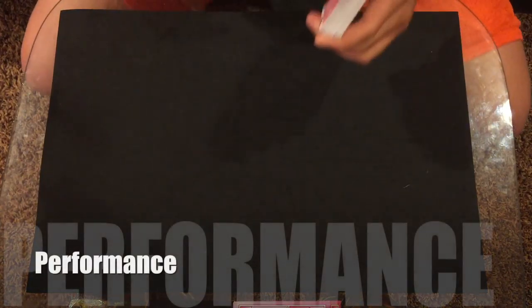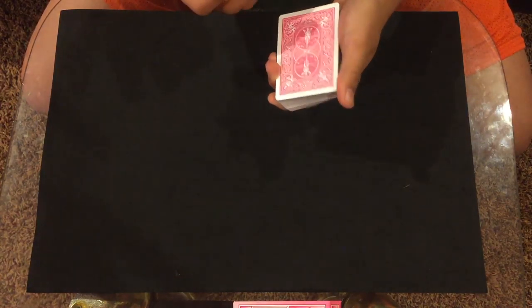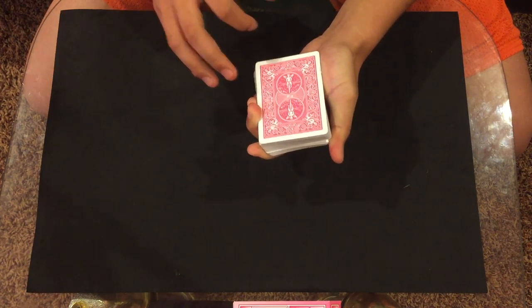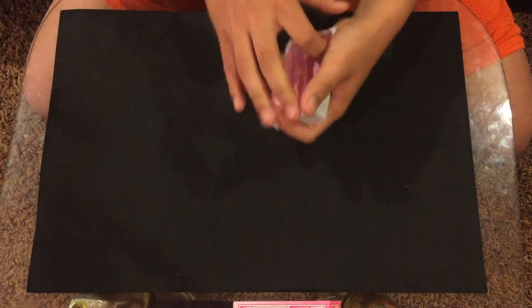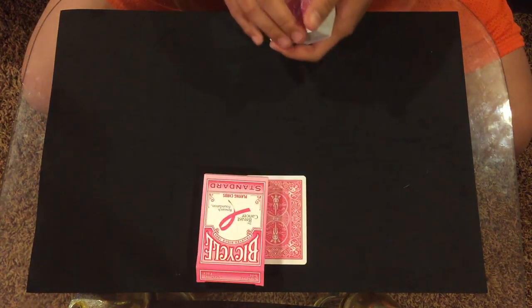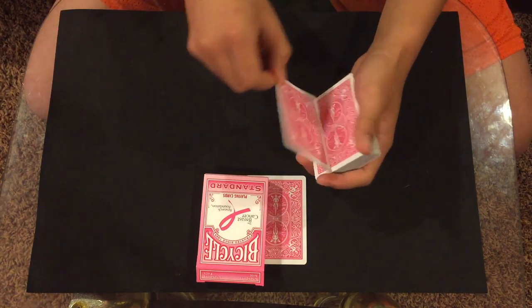Alright, here's the performance. I'm gonna ask my spectator to select a card — I'll riffle down the side of the deck and they're gonna tell me when to stop. They stopped me at the eight of hearts. We're gonna place that card in their hand, but since we don't have a spectator, we're just gonna place that card under the box. I'll also need a card, so I'll take the next card down, which is a Joker.